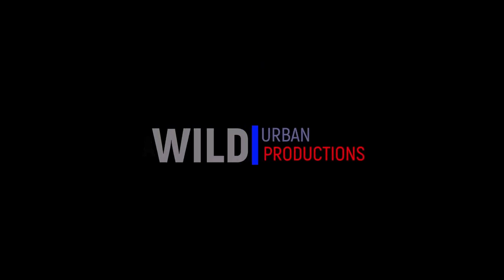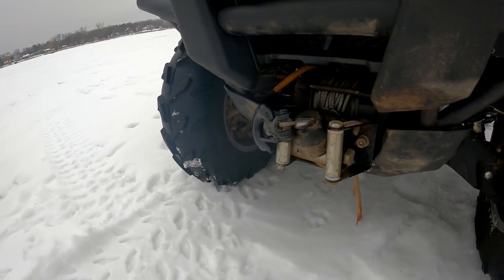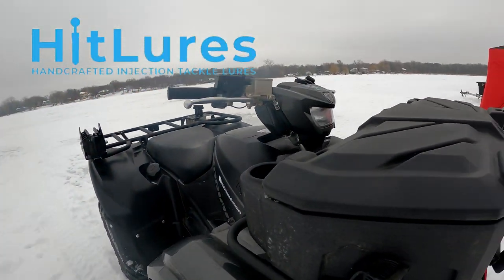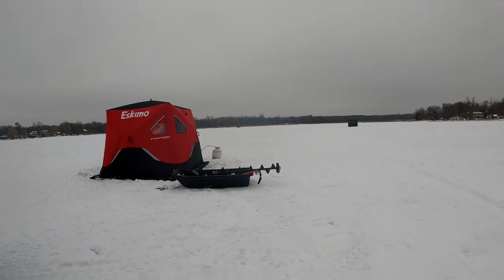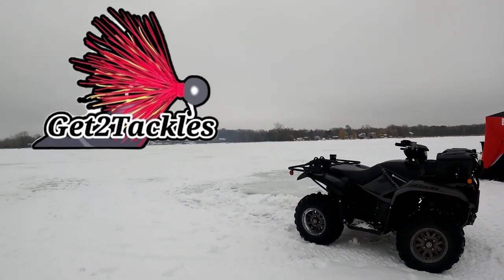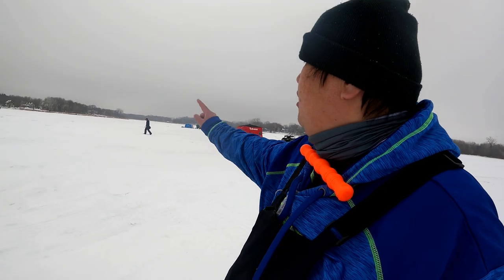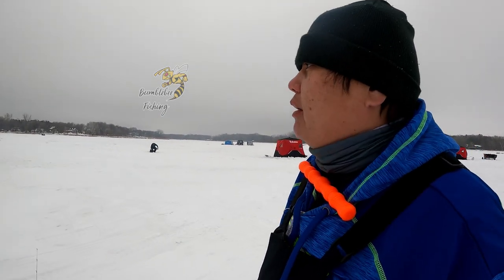Thank you so much for joining us. We're here at our North Metro Lake — just hole-hopping. The weather's pretty nice, mid- to high-20s. I got my hub set back there, Bumblebee Fishing's right there, and I got my brother-in-law with me. We're just hole-hopping for crappies.